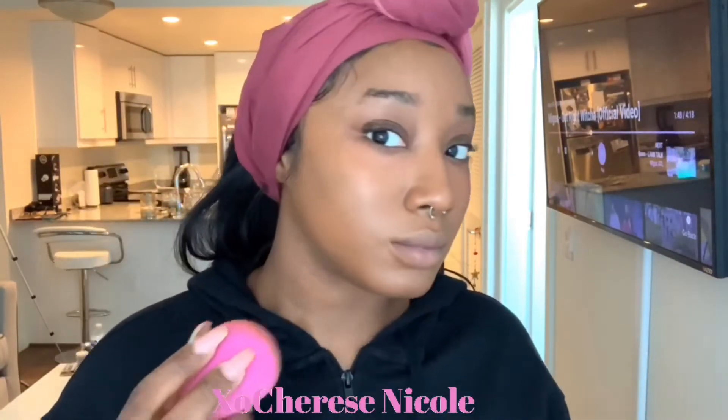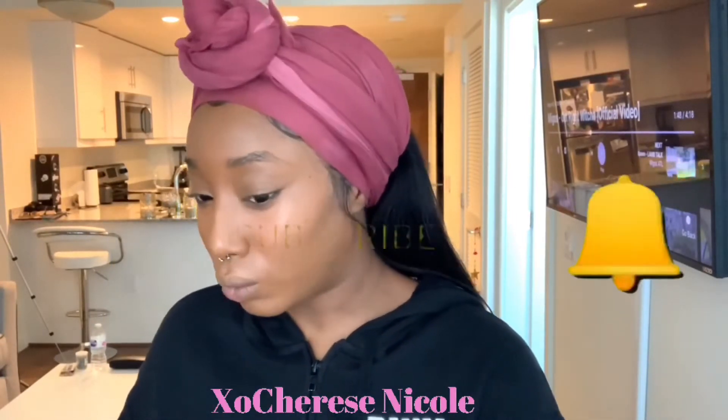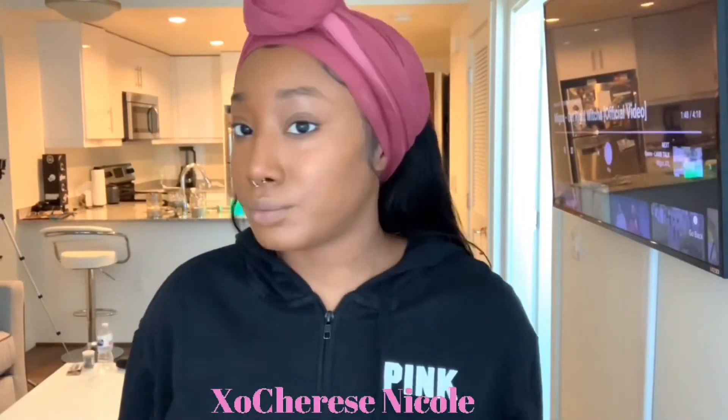Y'all can't tell right now, but those who know me know my forehead is big as hell. This foundation — I'm feeling this, I really, really am. Oh my god, y'all, are you serious? Look at my face. And on camera, this color isn't that bad. I do look a little orange in my mirror right here, but it's not that bad. Wow, this foundation is really giving me life, and it's hella lightweight. It literally feels like there's nothing on my face — like when I put on my Lancôme foundation. I think we got one. I'm really feeling this foundation.